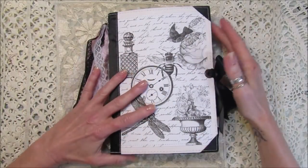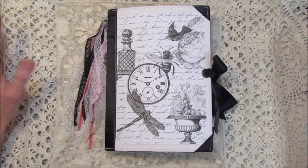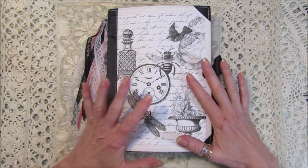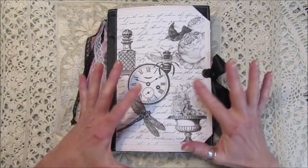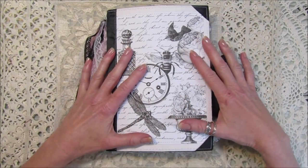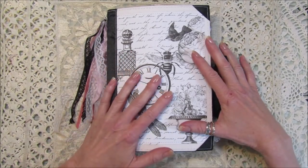Hi guys, welcome back to my channel! It's G from Happiness and Crafting. Today I thought I would just do a quick flip through — this is the journal that I've been working on. I think it's finished; I might add a few more bits and pieces to it. I've made it with the black and white collage digital kit that's in my shop.